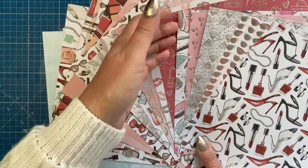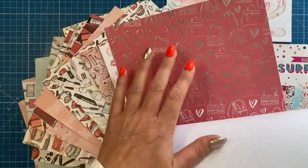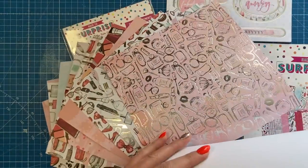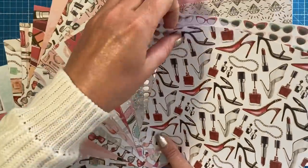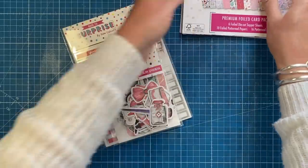For example, if I just take out this one here — can you see all the different handbags there? So there's all the stamps to coordinate with that if you've got that set. You've got the lips here, and then on this one you've got all the different makeup. Again, on this one you've got the shoes, and I love this one with all the glasses on — I think that's fab. So that's everything in the paper pad.